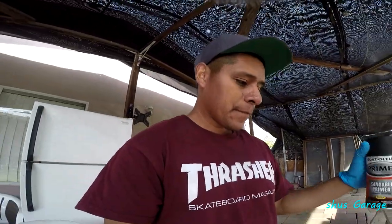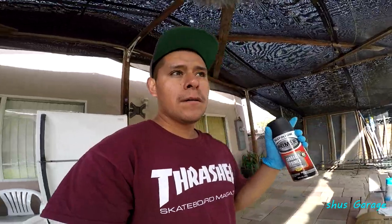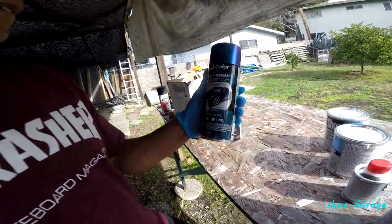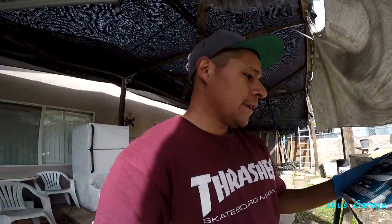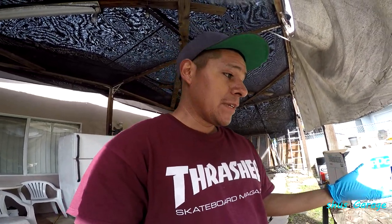I'm gonna practice painting this fender flare for the S2000. I painted one a couple days ago, but I didn't like how it came out. I used this Dupli-Color and it acts kind of like Plasti Dip. So even though I added some clear on top of it, I felt like it would still peel off, which is what it does, but that's not what I want. So I went ahead and tried this one out.